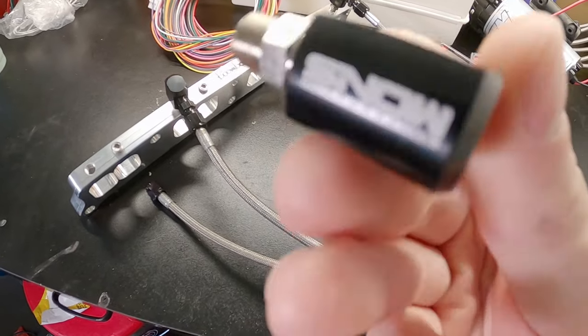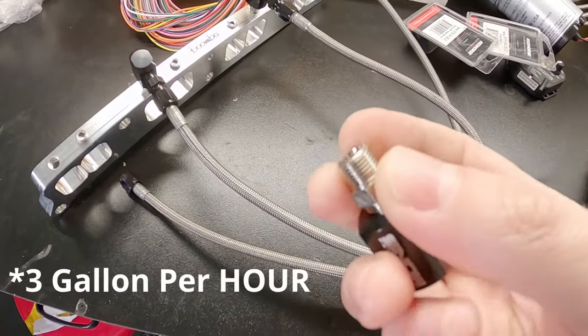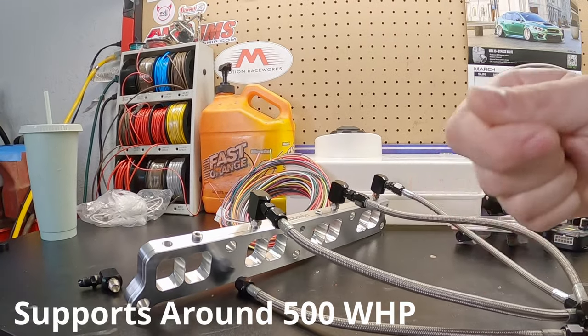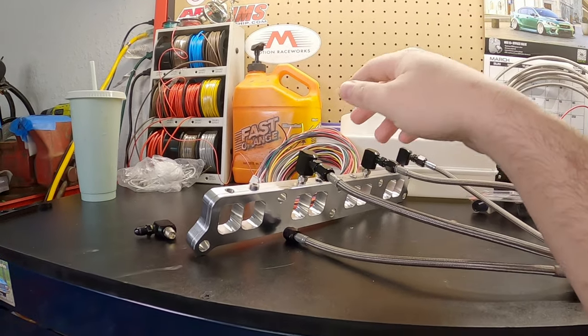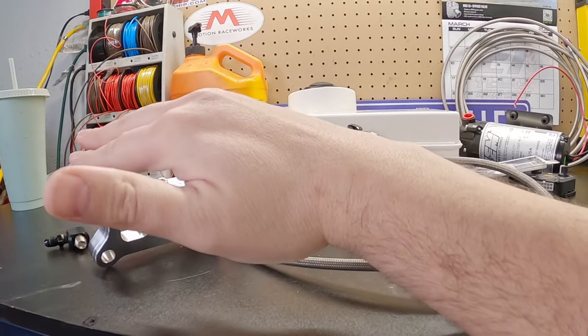A lot of this stuff is from Snow Performance. So these are Snow Performance nozzles — I think they're three gallons per minute. And I wanted AN fittings; I didn't want the push lock fittings. I don't like them, and you get them on a lot of meth kits. So all of this stuff was purchased specifically to run AN lines to everything.